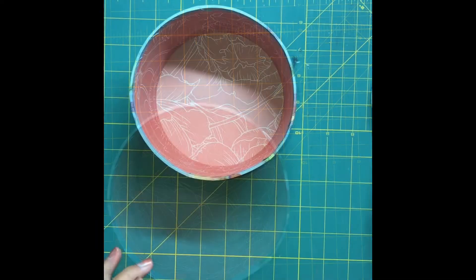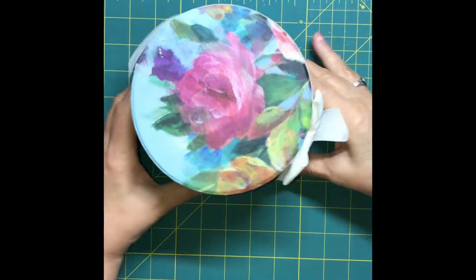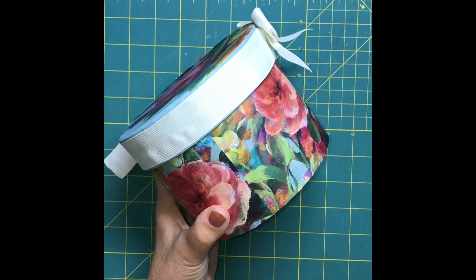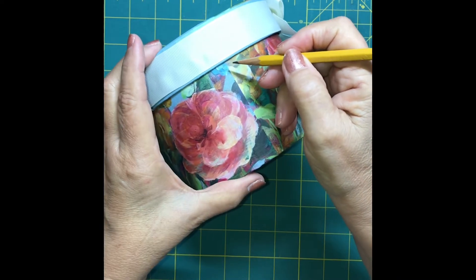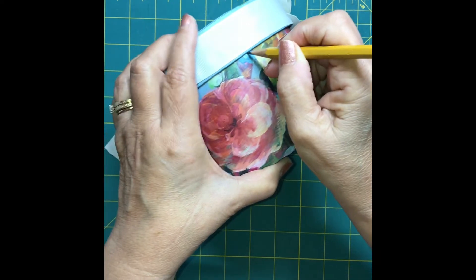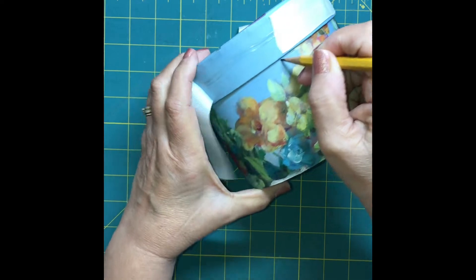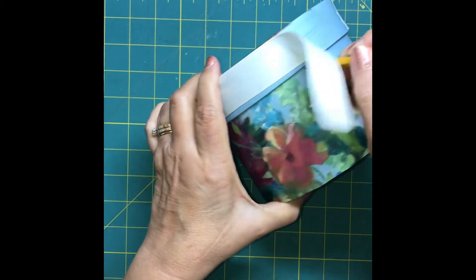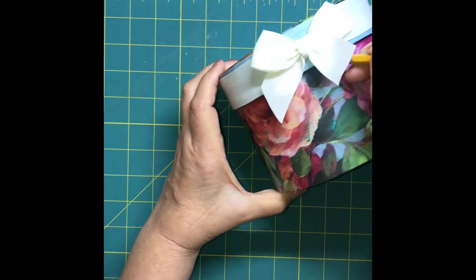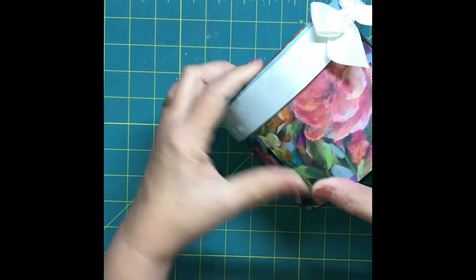I can just decorate the outside. I'm in the Christmas mood right now and I decided to make a Christmas-like decoration on the outside. I began by drawing a line under the bottom edge of the lid because I knew I couldn't put fabric any higher than that spot — if I did, the lid wouldn't fit. So I've drawn this line so I know where the top edge of my outside fabric can be.